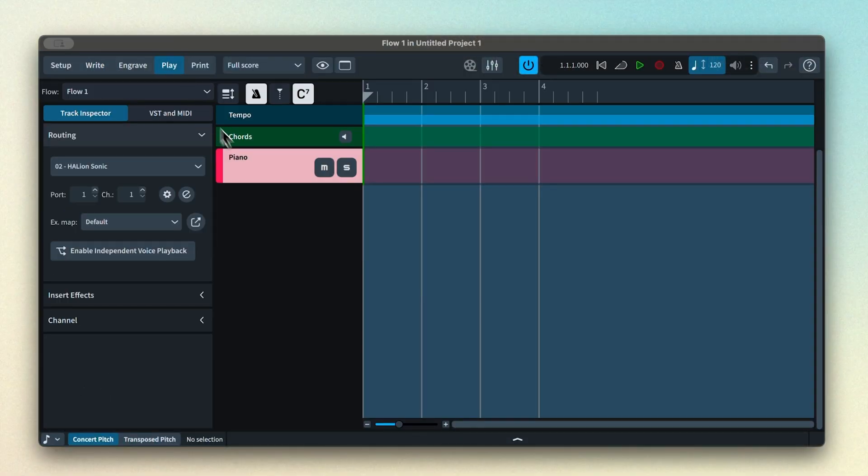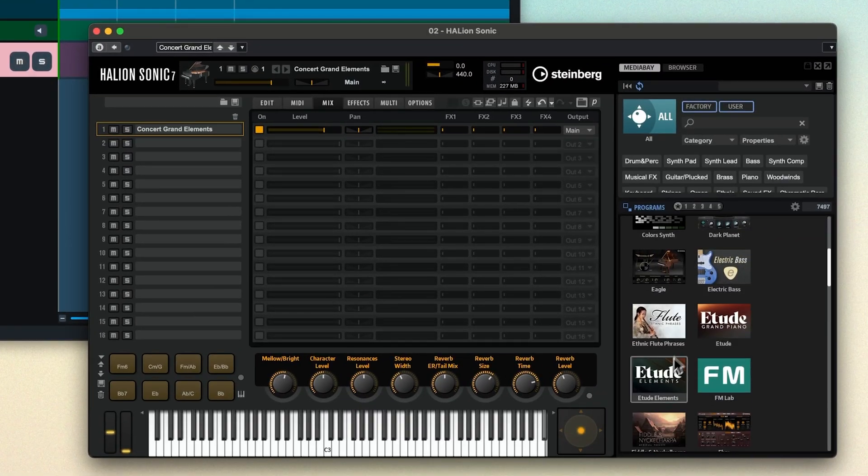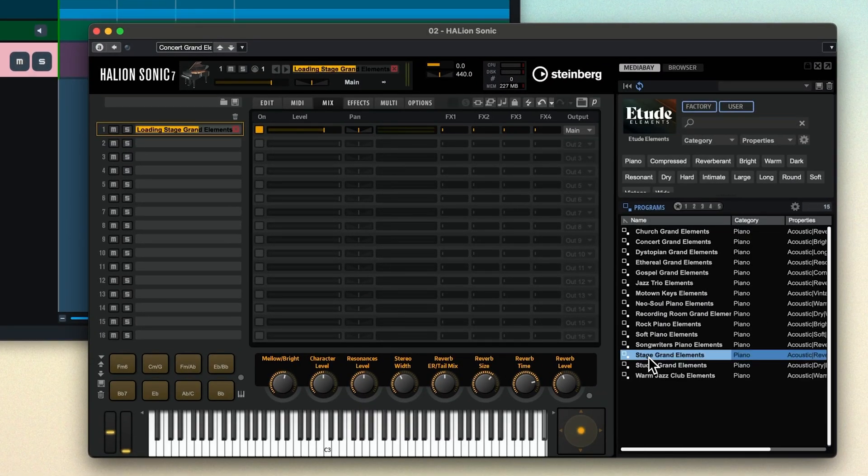There are loads of presets to choose from, so you can find the right one to fit in with your project's character. By default, adding a piano instrument to your Dorico project will load Concert Grand Elements, but it's easy to change this in Play mode by selecting the piano track, opening the Hallion Sonic player, and loading a different preset. Let's have a listen.